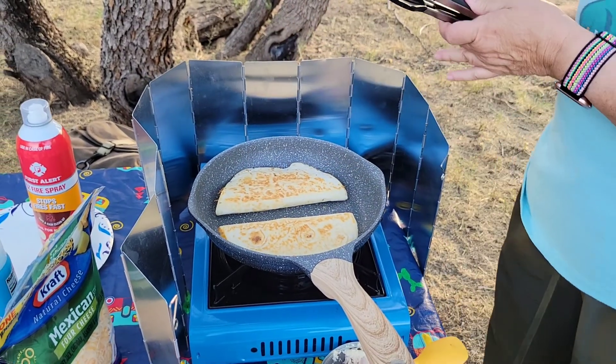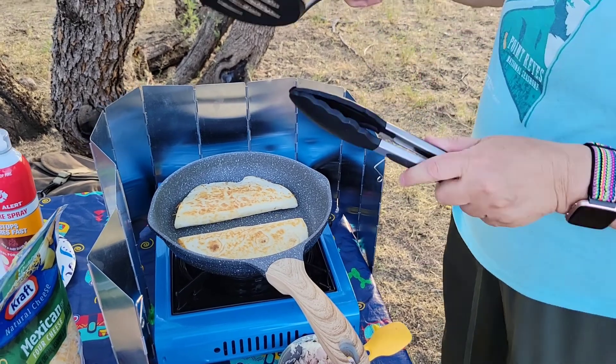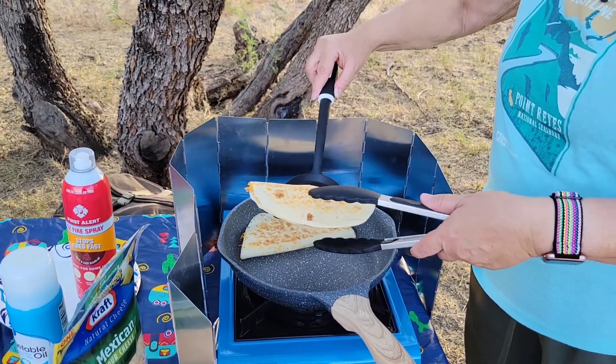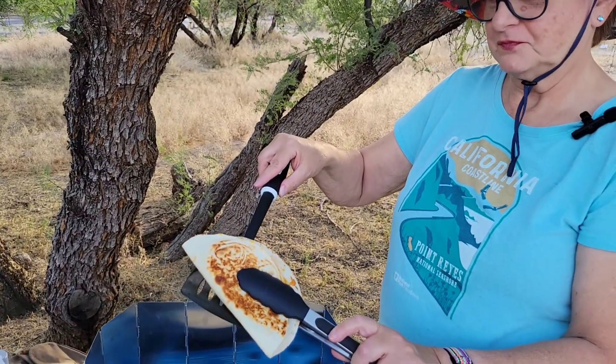Okay, so I'm going to shut this heat off and show you just how nice and brown this is on the bottom. So that's ready to go.